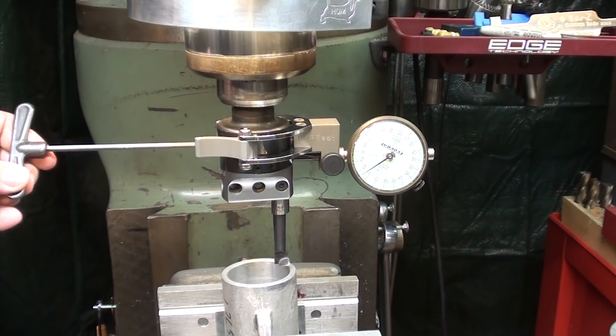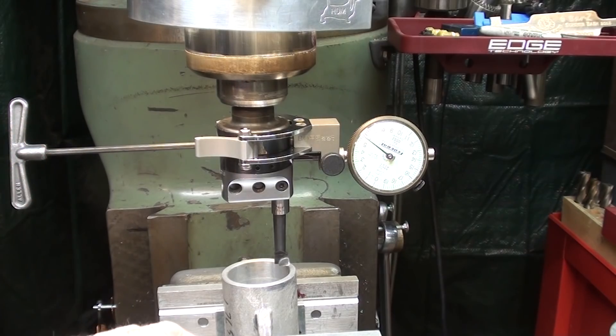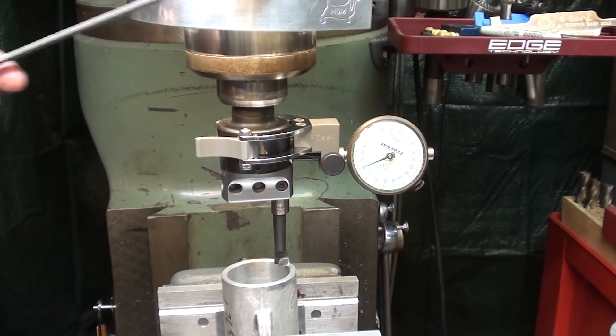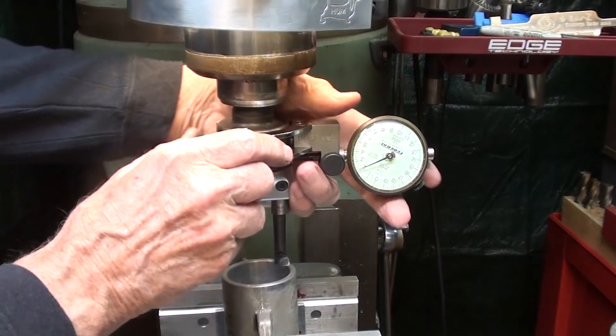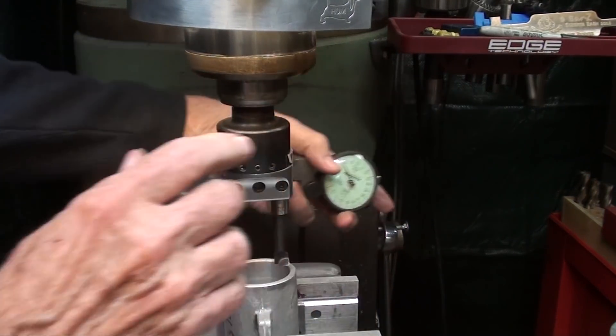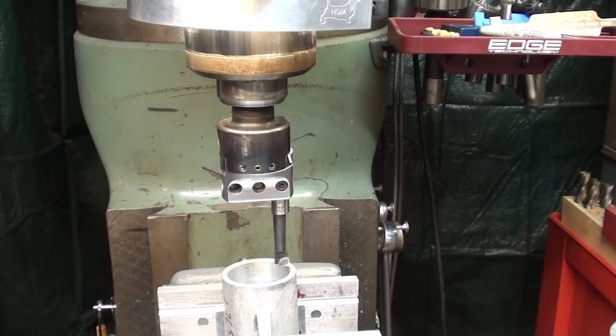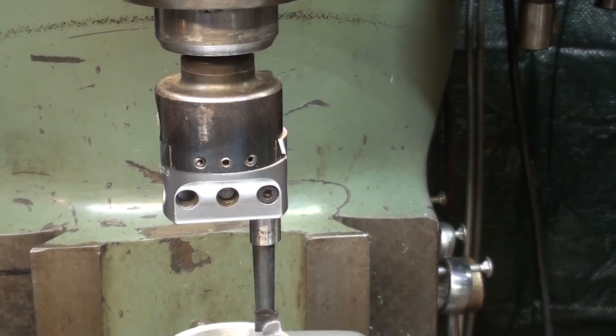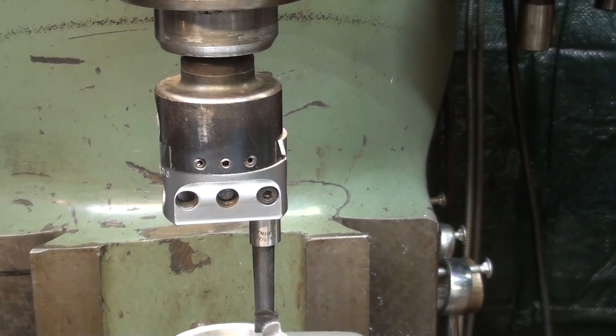So that is it, ladies and gentlemen — that is the Bore Set tool. When you are done, take the wrench out and you can very quickly take it off and you're ready to start cutting. Hope you like this. This is Mr. Pete, your YouTube shop teacher, saying so long for now.